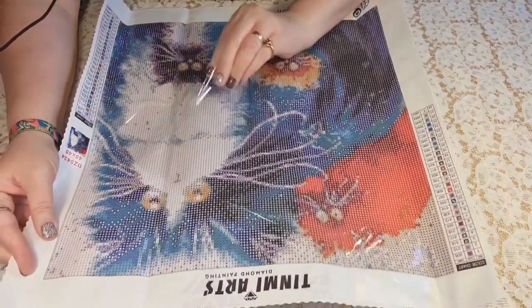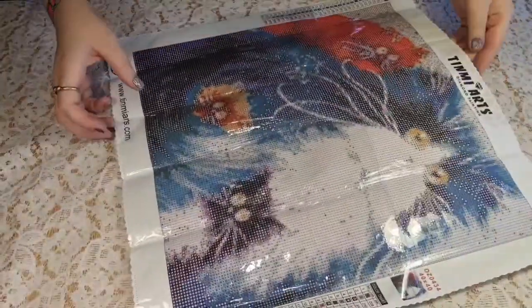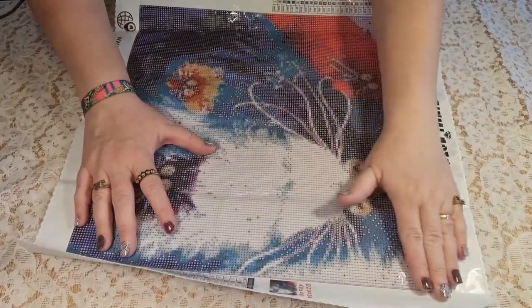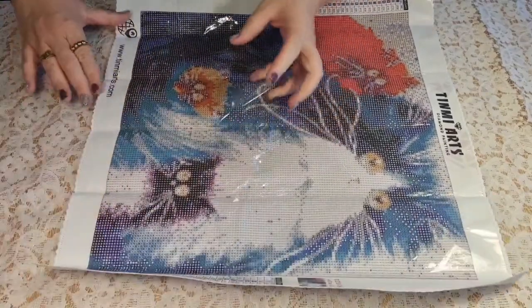I'll show you the gray area — it's very clear. It won't be a problem to do this one. I see that the colors have their DMC numbers on the keys. I like that so I can take care of the leftovers when I'm done with the painting.